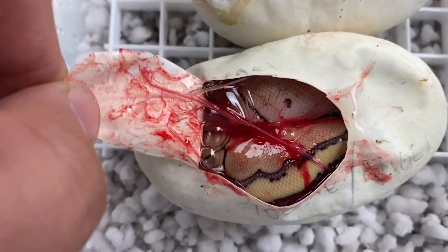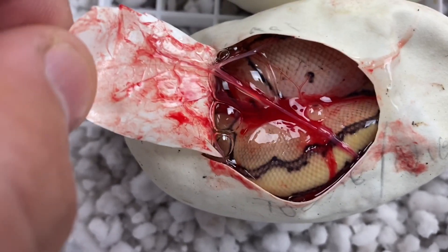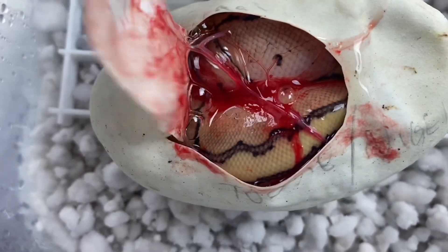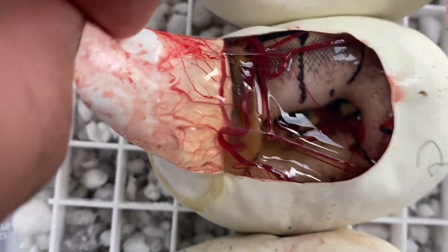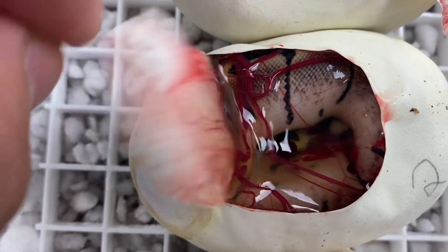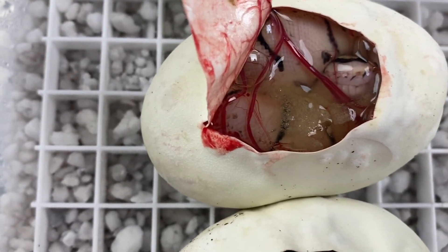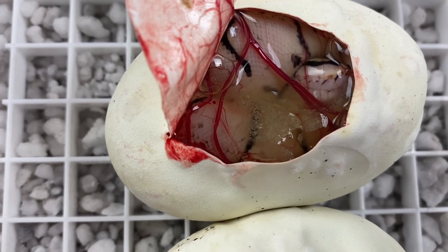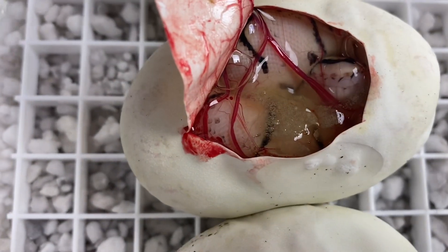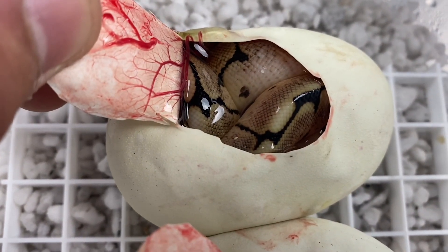Here's a recap of what we got — I'm gonna just give my best guess. Egg number one: for sure it's got pinstripe in there, we're thinking maybe it has some pastel and/or lesser in there — we'll be able to tell better when it's out of the egg. Egg number two: we got this dark looking spider, probably just spider. Egg number three: the classic wild type, beautiful snake. Egg number four: this is like my dream snake — ever since I was young when I first saw ball pythons, the bumblebee was the combo to hit, and so we finally hit one. Was not going for that, but I'll take it — dreams coming true. And then last and certainly not least, we got another spider.